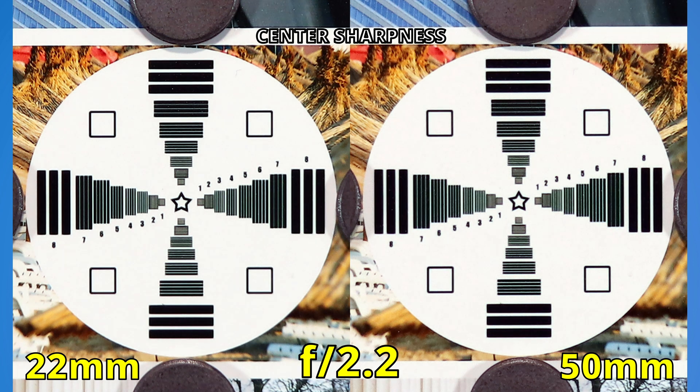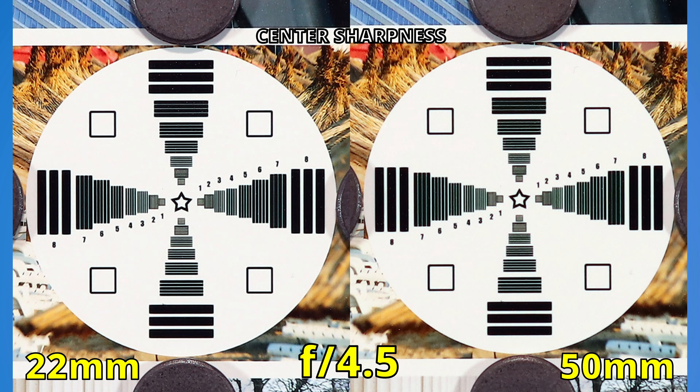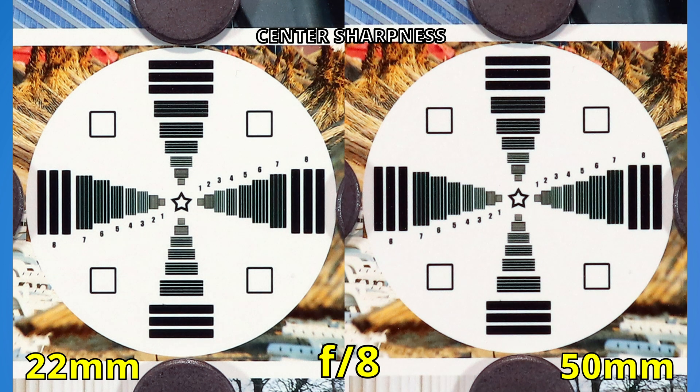At f2.2, the 50mm got sharper. And now at f2.8, they have the same performance. The moment where we see excellent sharpness for both lenses is at f3.5. From now on, they are pretty much head to head. At f4.5, there are no major improvements. Sharpness stays the same at f5.6, and there is just a slight change at f8 — the images are just a bit more punchy.